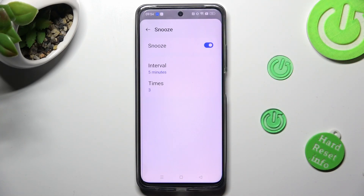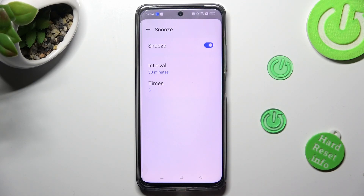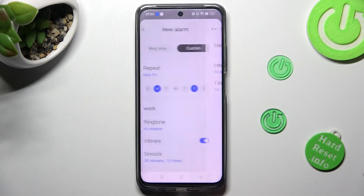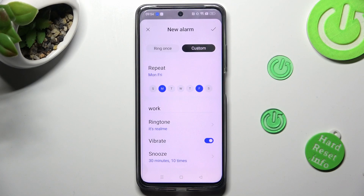If you decide to activate snooze, you can also select how many minutes your snooze will take and how many times it will repeat. Then tap on the back button and click on the check mark at the top right corner.